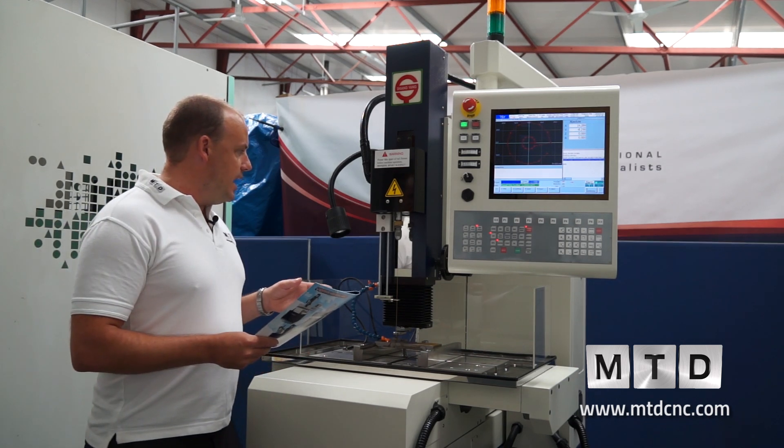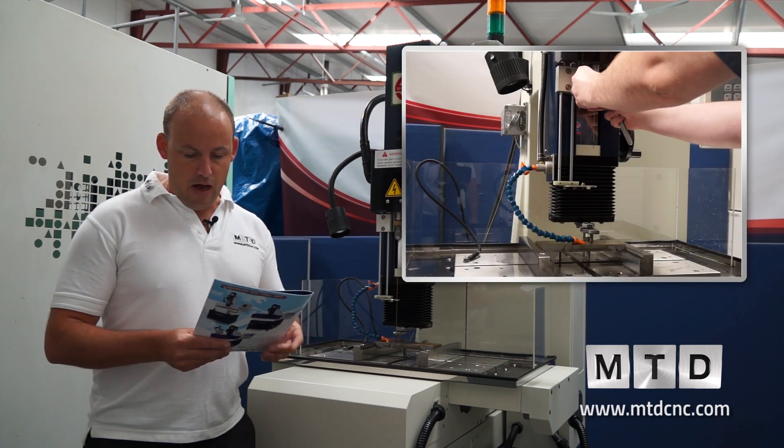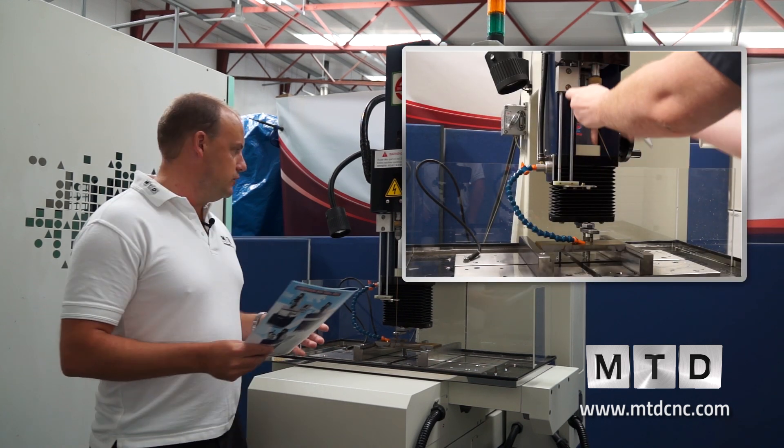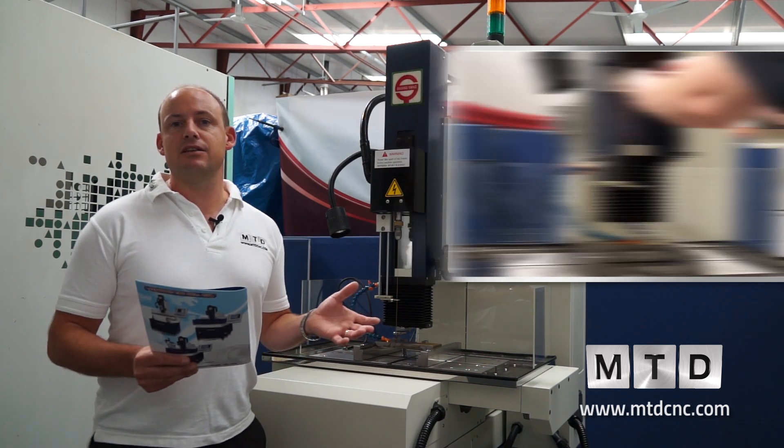It's a manual electrode change on this, so there's no automation in terms of the electrode tube or guide changer. But it is a very quick process and can actually be undertaken in less than a minute or two.